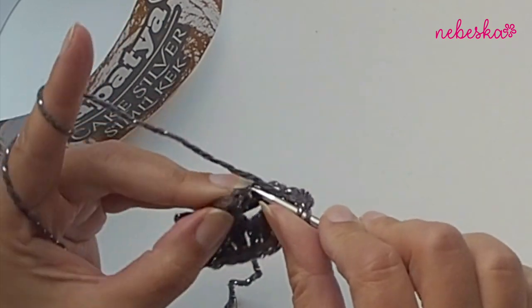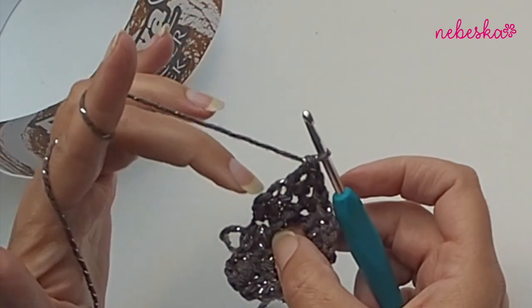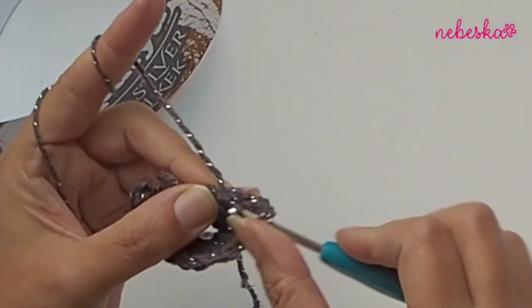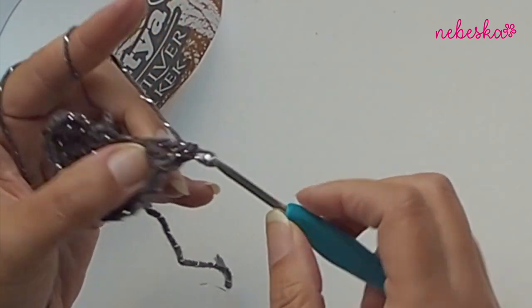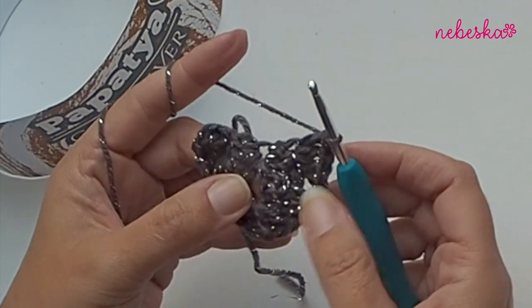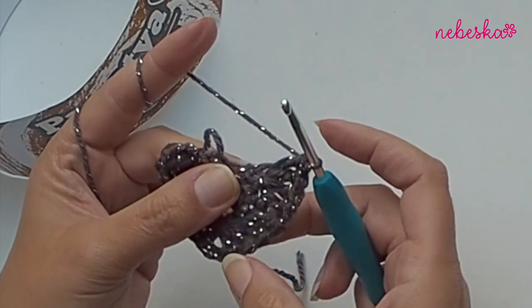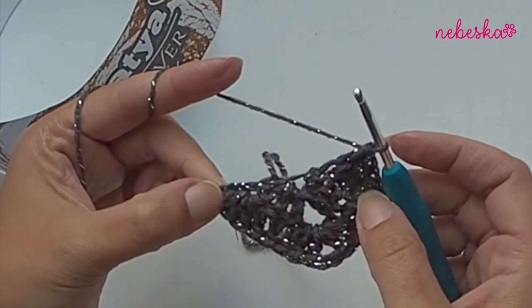Continue placing double crochets until you reach the last stitch, and in every last stitch place three double crochet stitches - one, two, and three. We started with three double crochets and ended with three double crochets as well. Let's start row number three - chain one and turn your work. We will work in rows and I don't count chain one as a stitch.